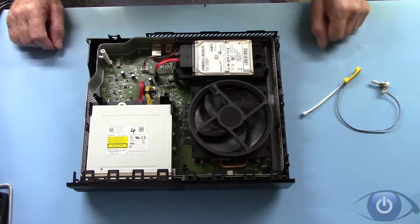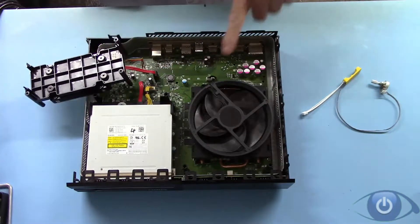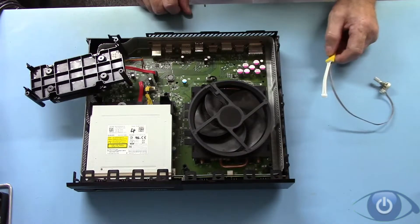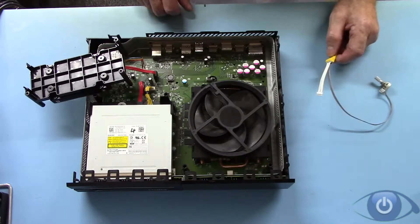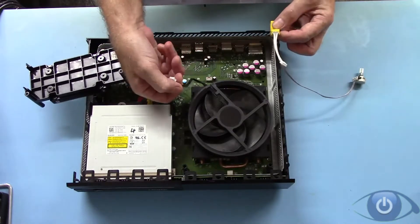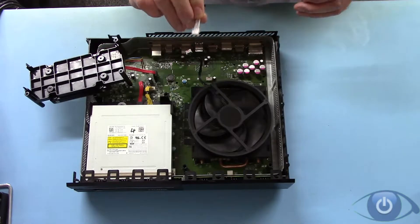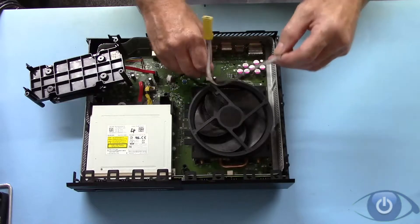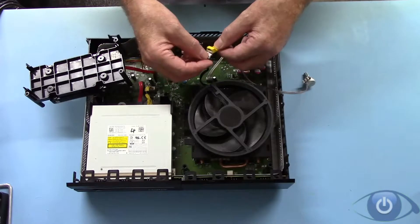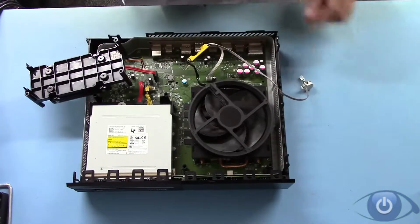So we've got the cover off. If we lift the hard disk up you can see the fan connector there. Now this part is in one of my previous videos, but it's simply a case of removing the plug from the motherboard, getting the plug from the module, plugging that in its place, and plugging the fan into the module. And that's that part done.